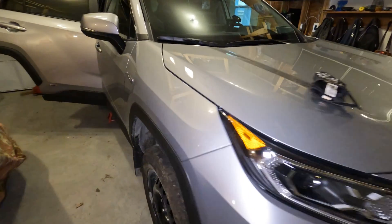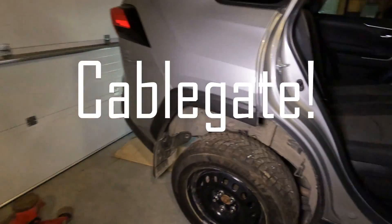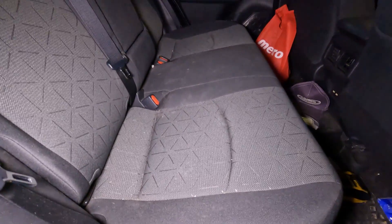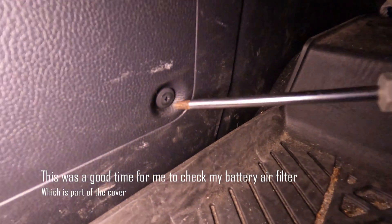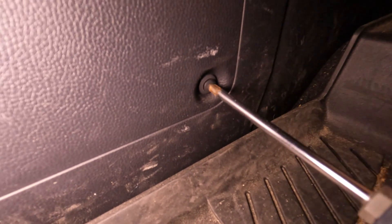You might have heard of it — they even have a name for the screw-up: cable gate. Before we get started, a few things I did to keep safe. I removed the main traction battery disconnect which is located on the right hand side of the back seat using a Phillips screwdriver.